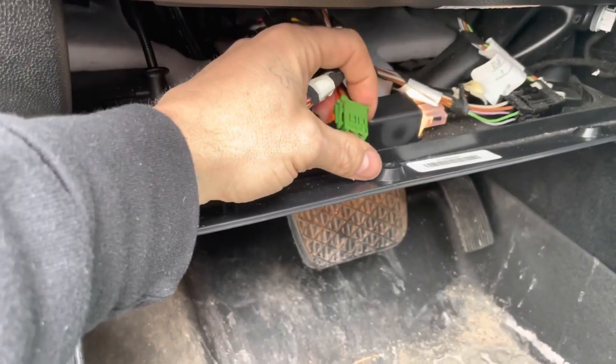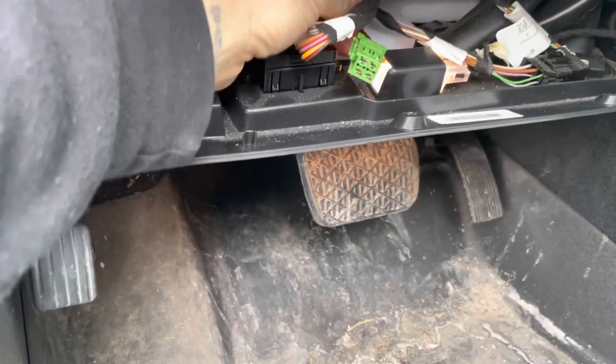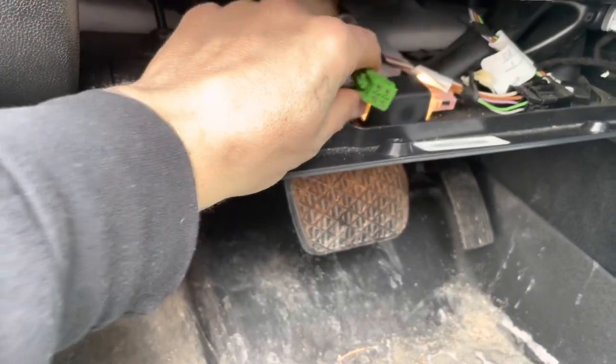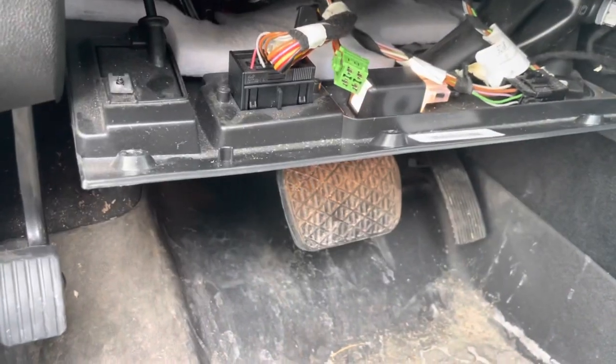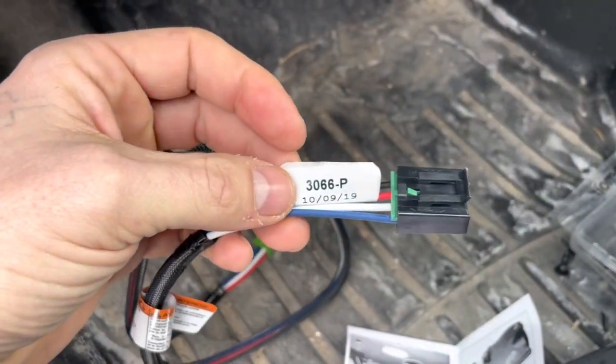So we're going to hook up a brake controller to that harness so we can control the electric brakes of the travel trailer and also my cargo trailer. I ordered the Takancha part number 3066-P.